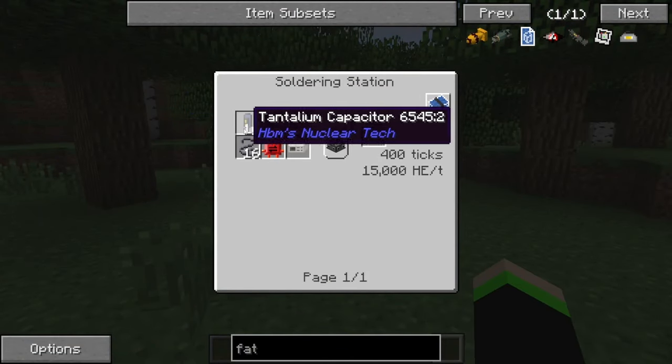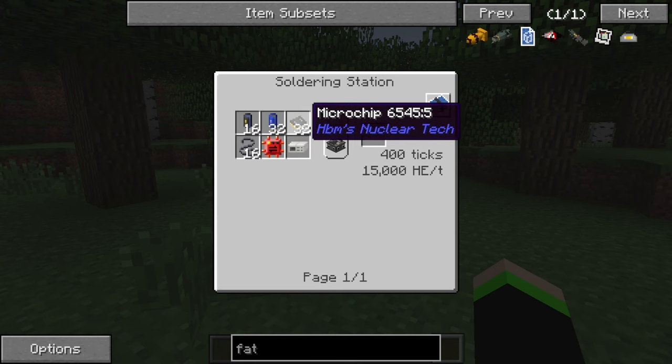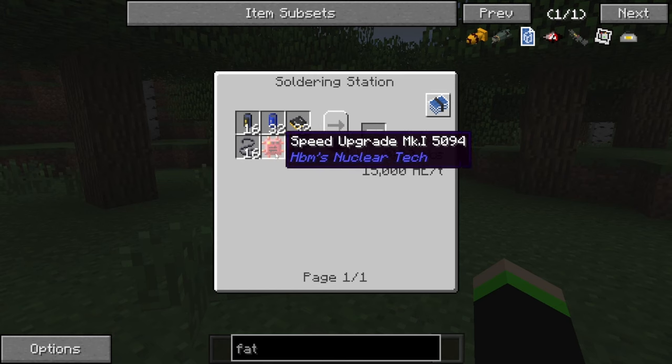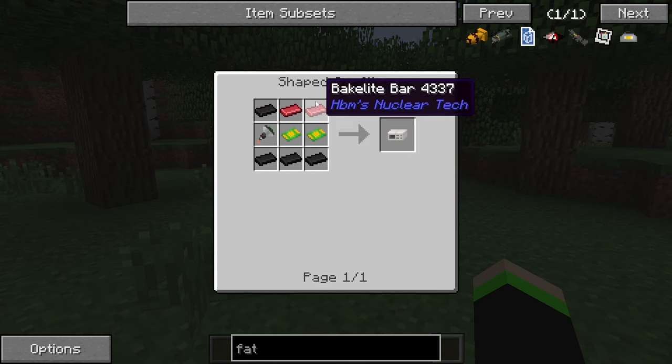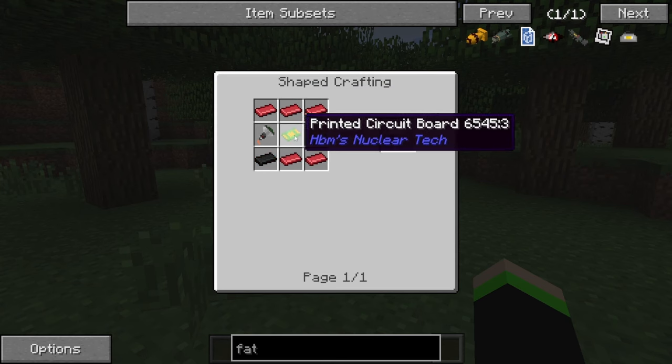You need 16 titanium capacitors, 32 regular capacitors, 32 microchips, 16 lead wires, a Speed Upgrade Mark I, and the Control Unit Casing, which needs bakelite or polymer ingots, two printed circuit boards, and a cathode ray tube.